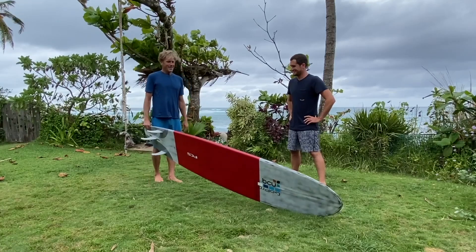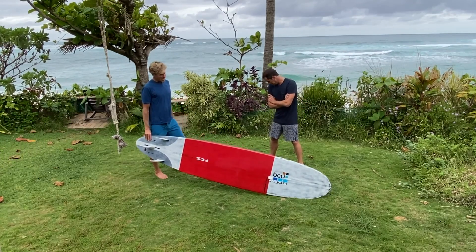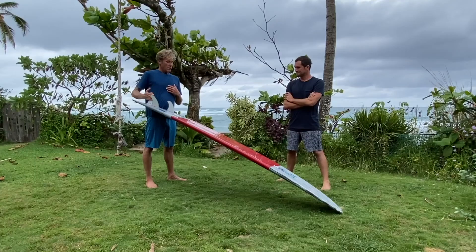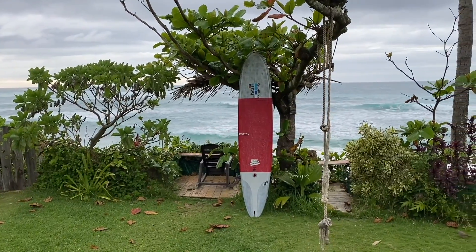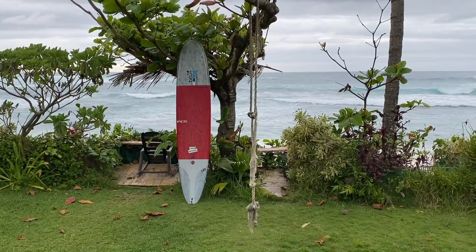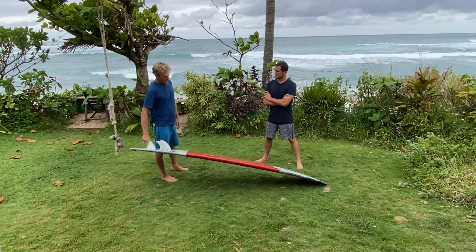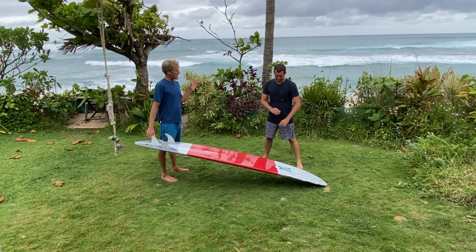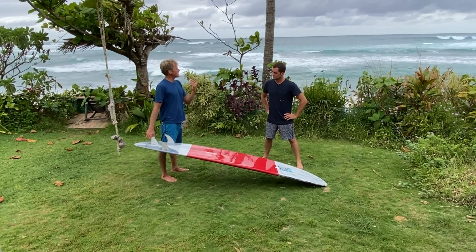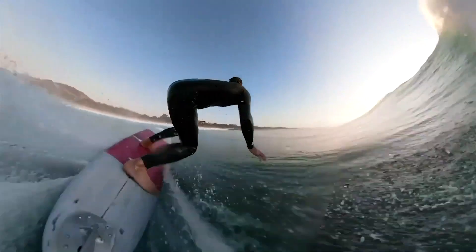I made the final twice in a pro longboard contest - mostly because I really suck at contests but also because I just wasn't as good as everybody else. For me, no matter what board I'm riding, the better the board can perform the easier it is for me to look good. That's why technology is something I really hold on to. For someone already dialled on PU - what was it about these high-tech boards that made you go all in?